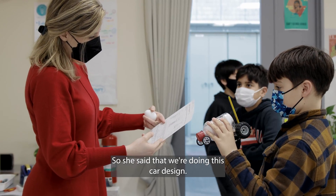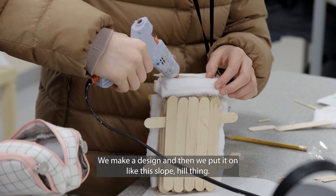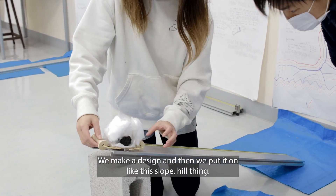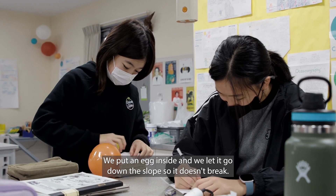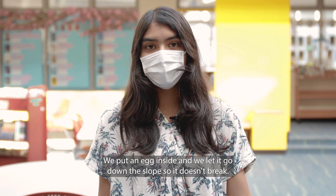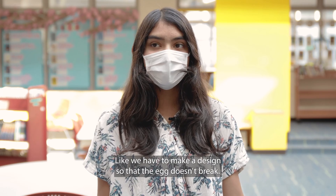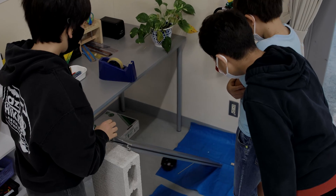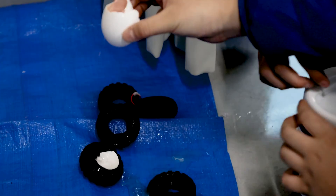She said we're doing this car design — we make a design and then we put it on this slope hill thing with an egg inside and let it go down the slope. We have to make a design so that the egg doesn't break.